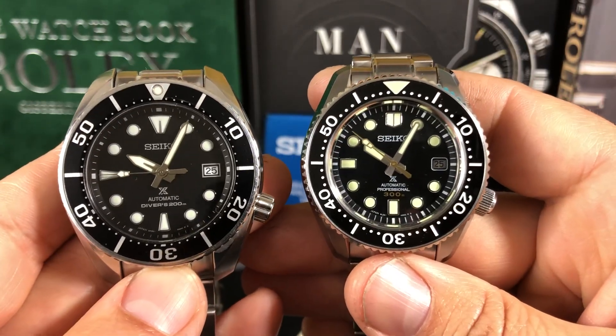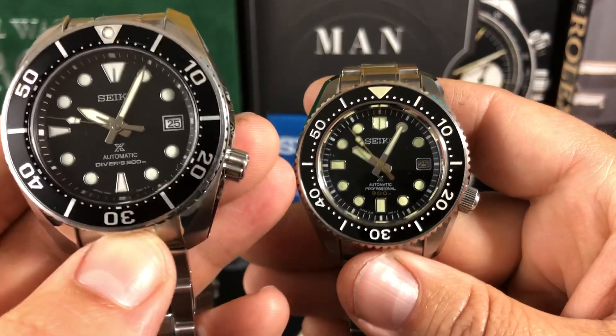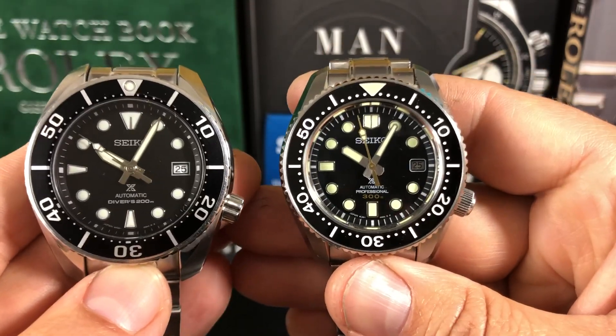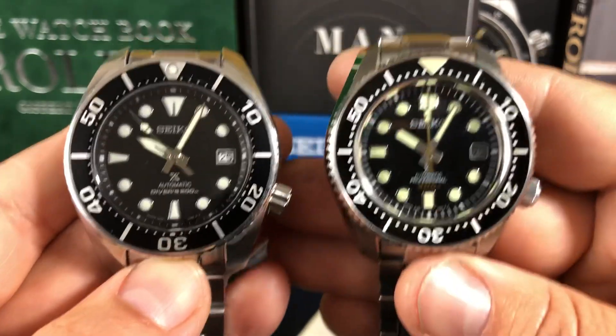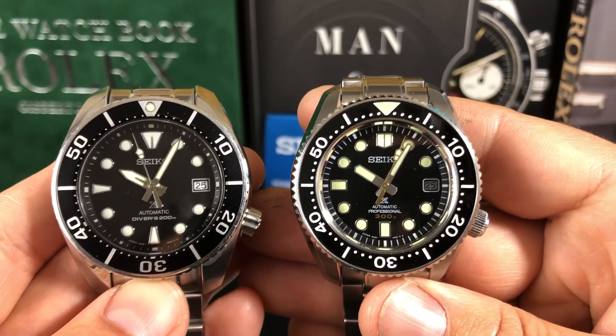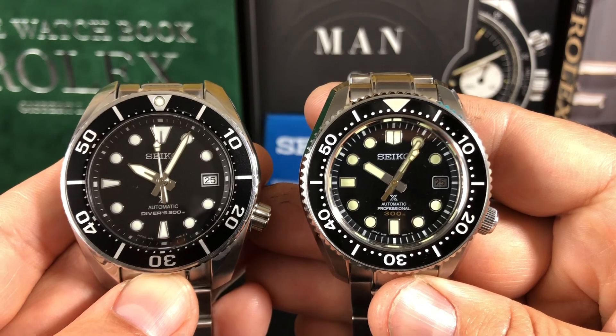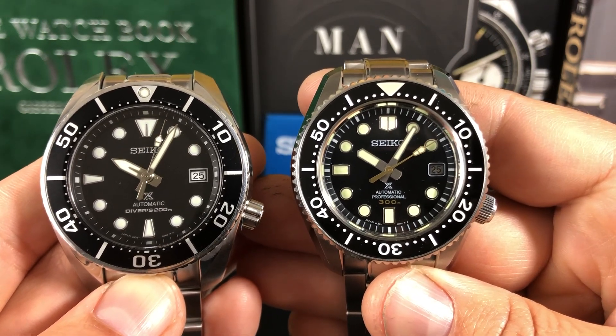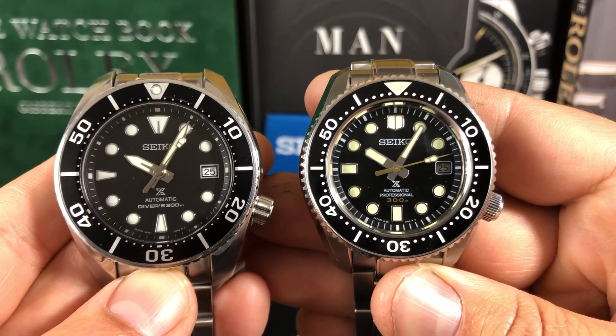Both very good movements. The 8L35 is considered to be an undecorated Grand Seiko movement in the MM300, but both are very good movements. Looking at the dials, the dial on the Marine Master looks a little bit smaller. The Sumo does look bigger. And for whatever reason, the bezel on the Sumo looks wider than the Marine Master.